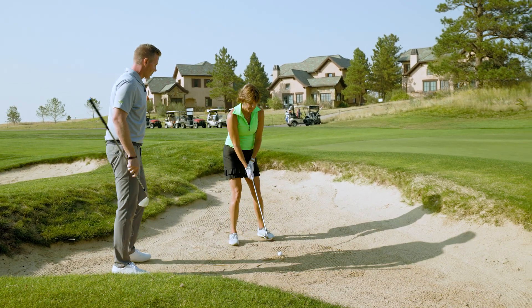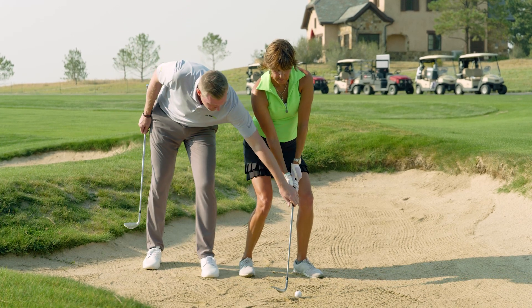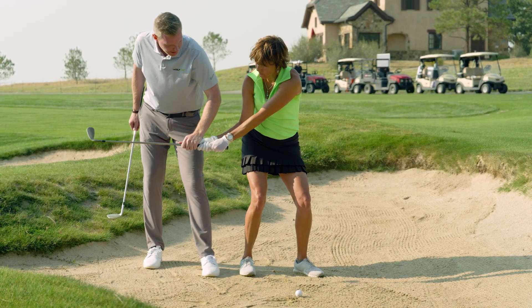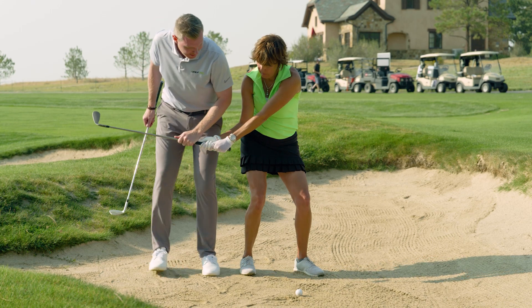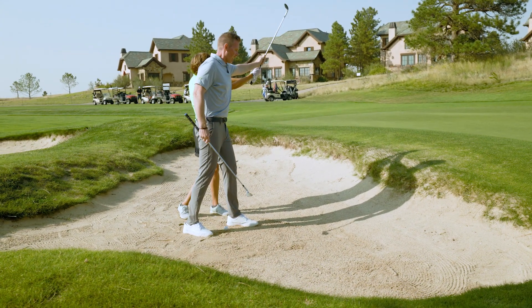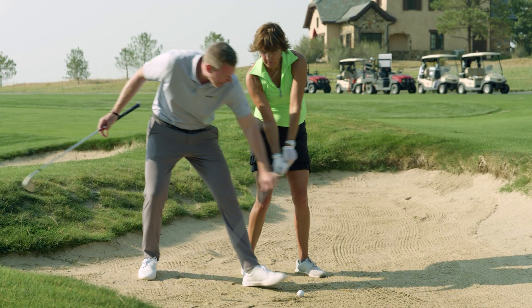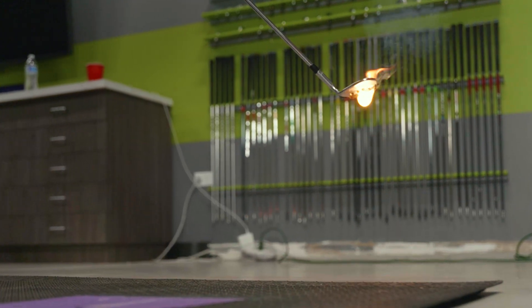Rebecca, go ahead and set up in your address position. With this drill, you want to go back about waist high with the hands, then accelerate right under the ball and finish up at shoulder height. Think of the end of your wedge like a match stick — you're trying to light the match right under the ball. So think: waist high to shoulder high.